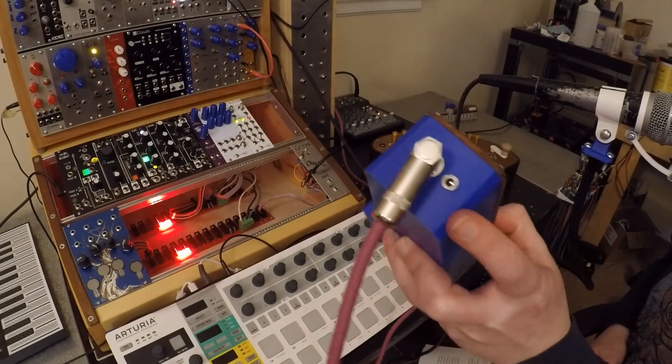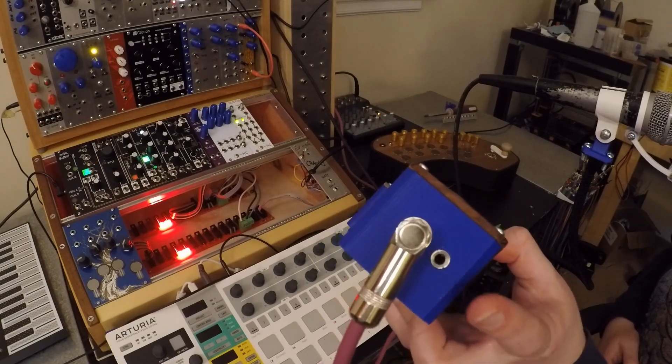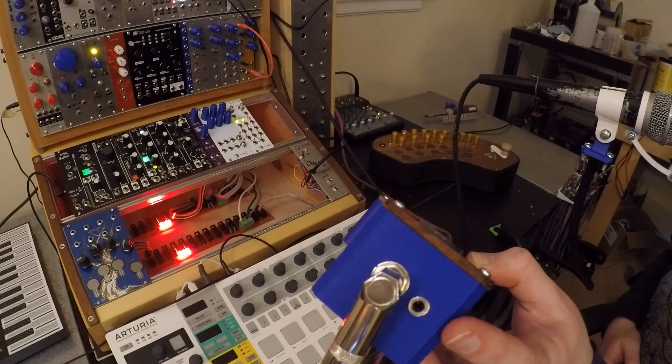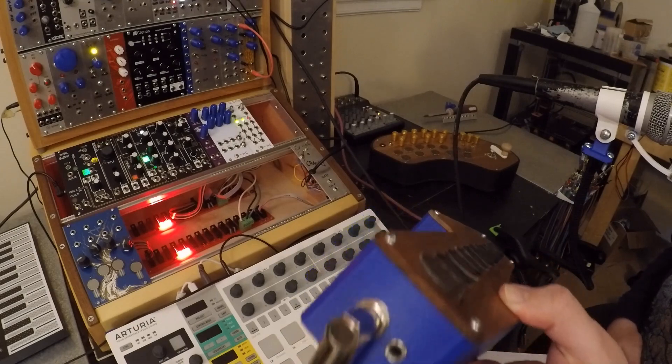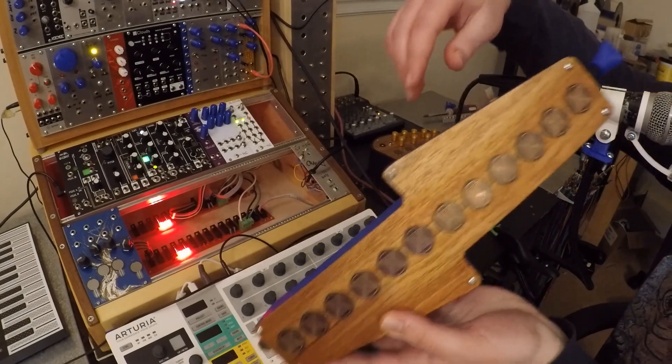At the bottom I've got two jacks — a mono quarter-inch and a stereo eighth-inch output. I found myself using a quarter-to-eighth-inch adapter a lot so I just added both this time. Another change I made from the last project was that this one runs on a nine-volt battery, so here's the power switch.